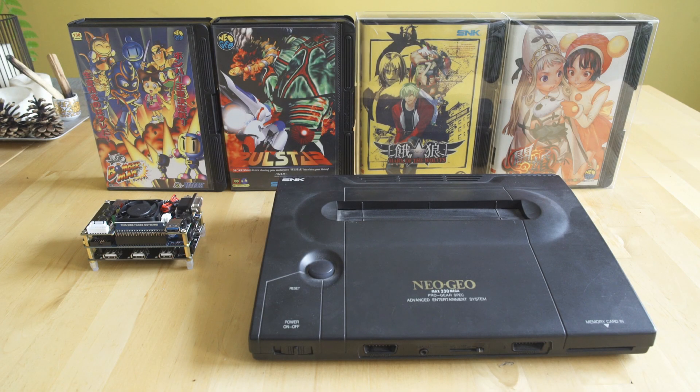Welcome back to Video Game Esoterica and our continuing series on the MiSTer FPGA board. Today we're going to look at the MiSTer compared to the Neo Geo AES, because it's considered to be one of the best cores on the system and it saves you a lot of money compared to buying original hardware.